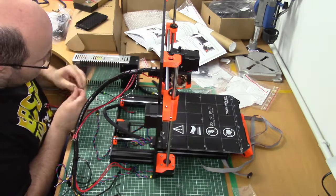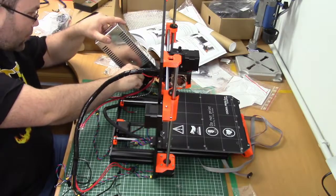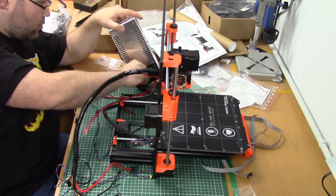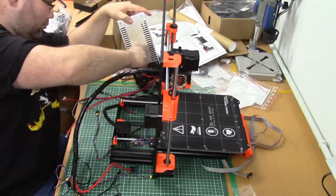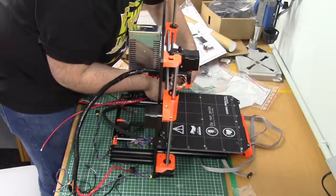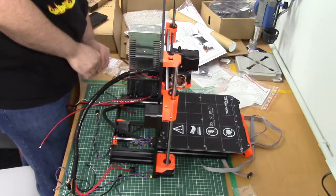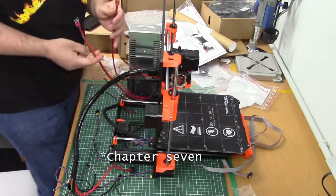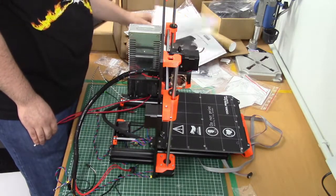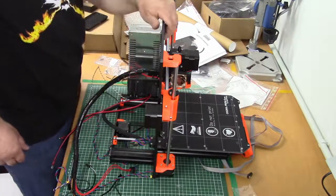The dome headed screws are for securing the power supply to the frame, not to the holders. Okay guys, I think that's it for chapter 7 — print bed and power supply are installed. In the next part, which is the final part before we can fire this baby up, it's electronics assembly. See you in chapter 8!